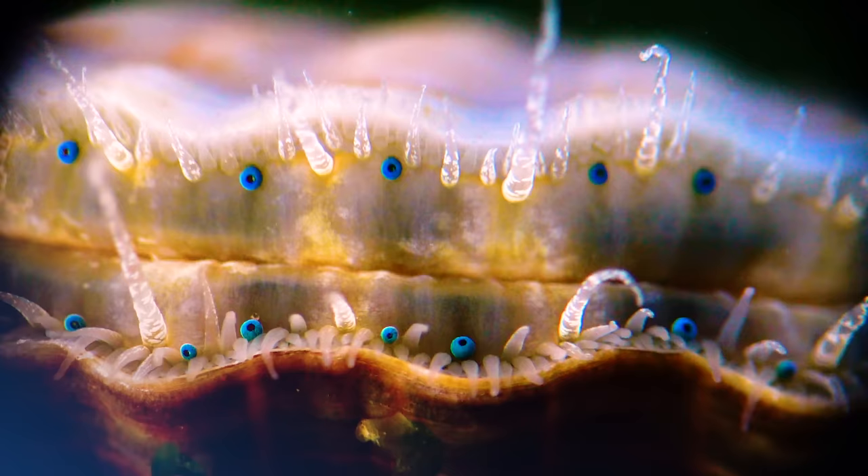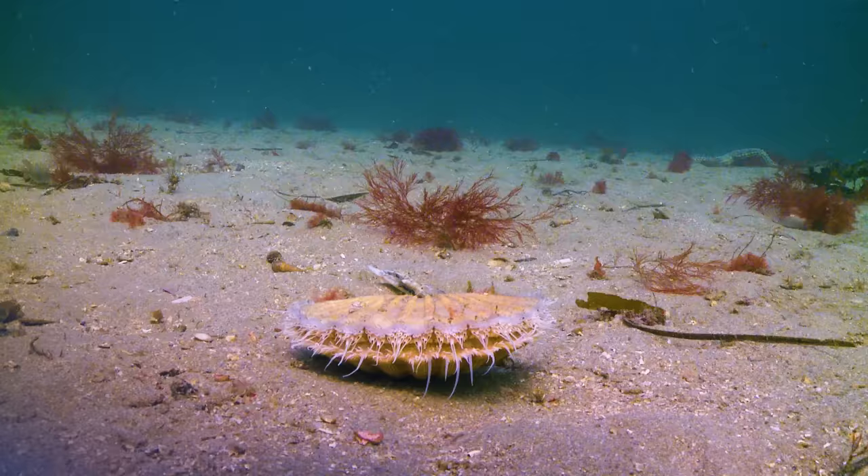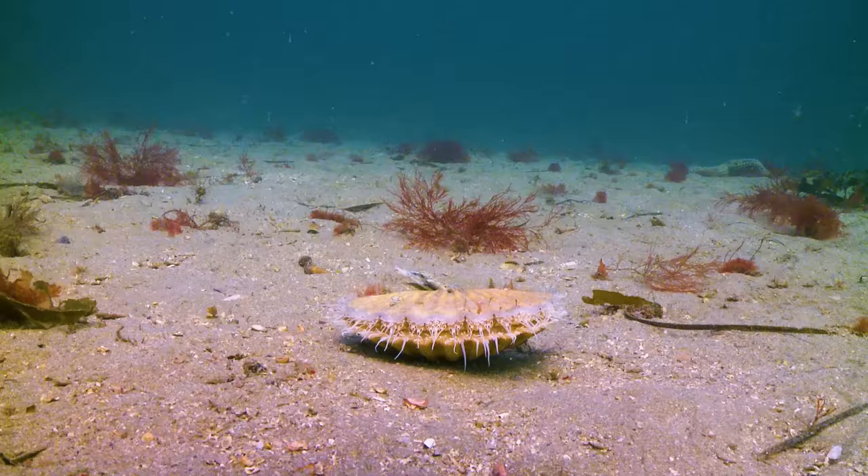Scallops can have up to 200 eyes that cover their outer edge. They use those eyes while they sit motionless on the ocean floor. Did you see that the scallop moved? Scallops can swim.